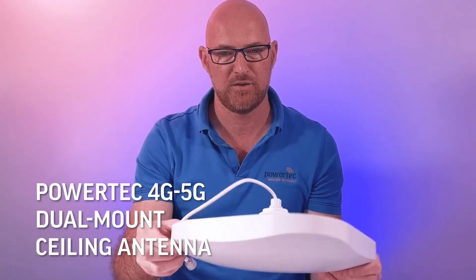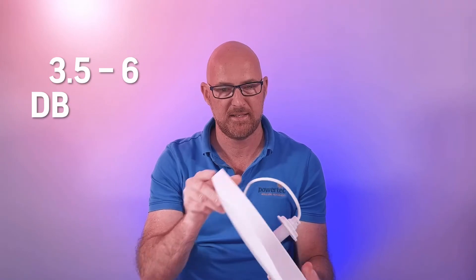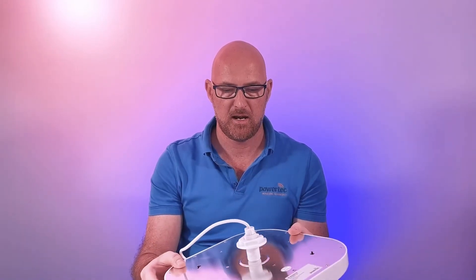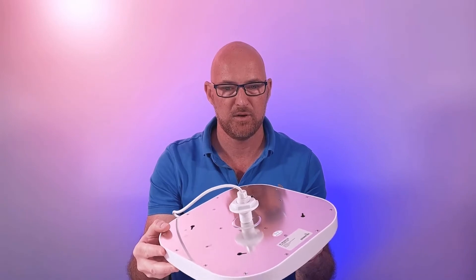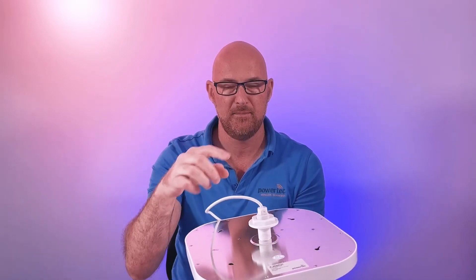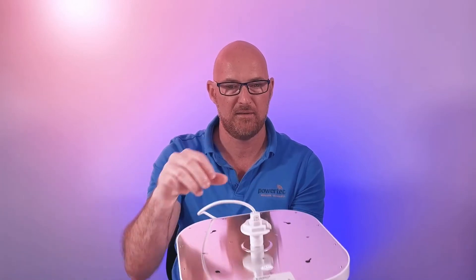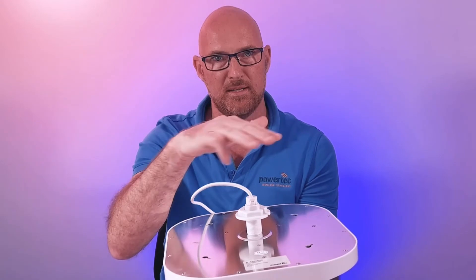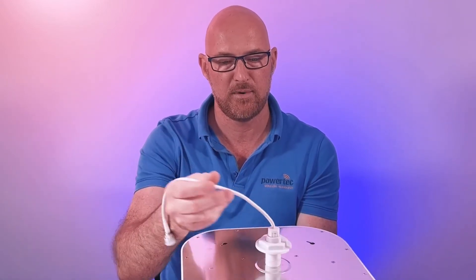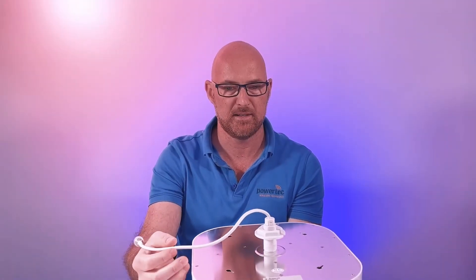The fourth in our range is the Powertech 4G 5G dual mount ceiling antenna, with 3.5 to 6 dBi gain. It features two mounting options for the ceiling. The first option is where there is a roof cavity, by screwing it through the ceiling and tightening it inside the roof cavity. The second option is for a solid ceiling — whether it's concrete — as long as you have an area where you can run the cable through the solid ceiling, this antenna can be mounted.